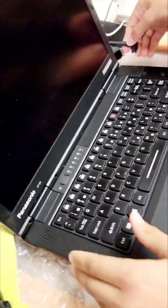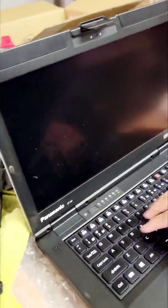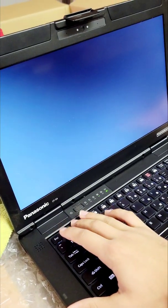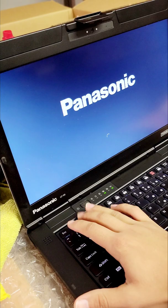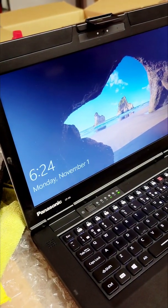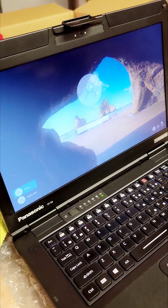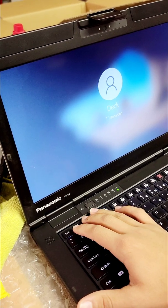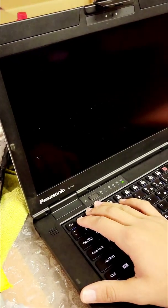In the BIOS too — you need to go to the BIOS and enable the CL port. Press F2 to get into the BIOS. Enable the CL port.